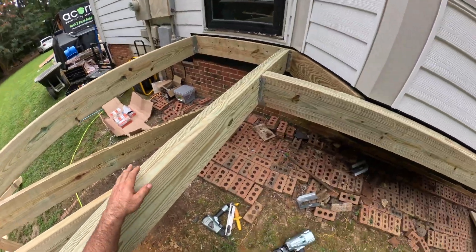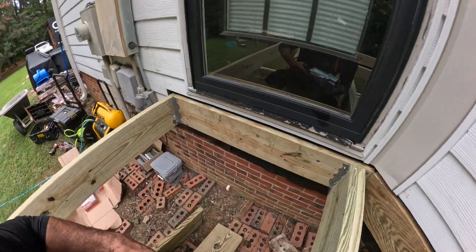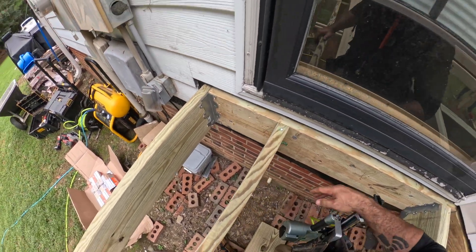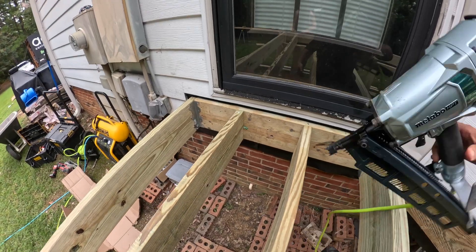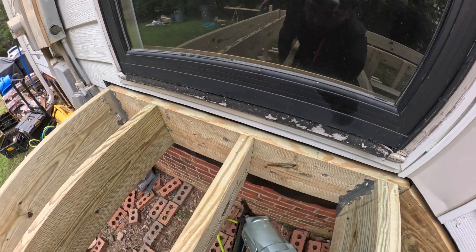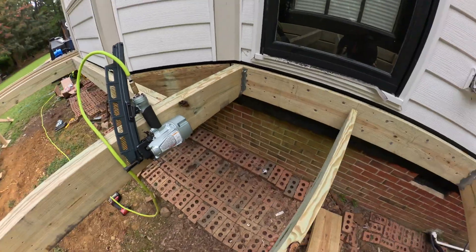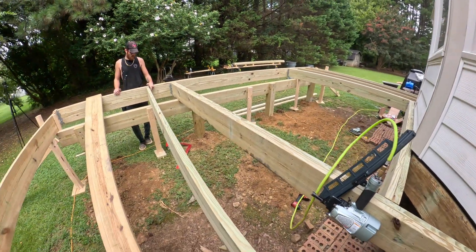Antonio has been feeding me generously, so we'll go ahead and get in here and start slapping these puppies in place. What's great about the way he's doing this is I can pretty much do this on my own. I put those lines in so that way I know my joist is plumb. That looks good, Antonio — our line looks good.